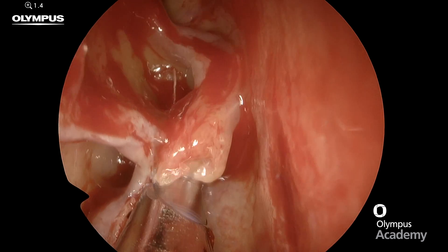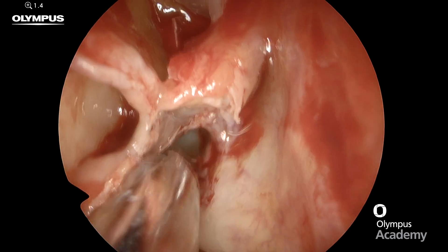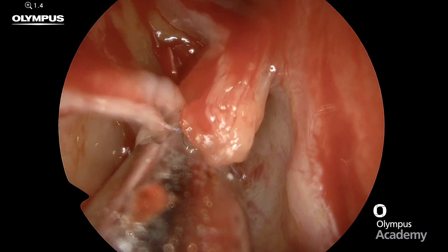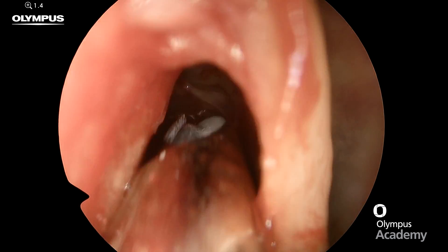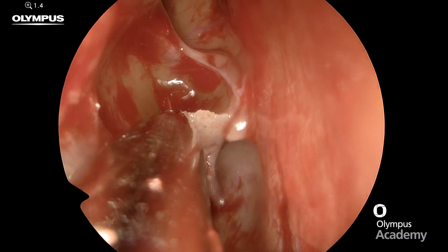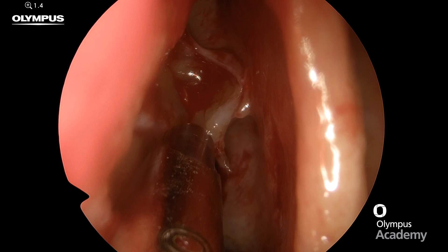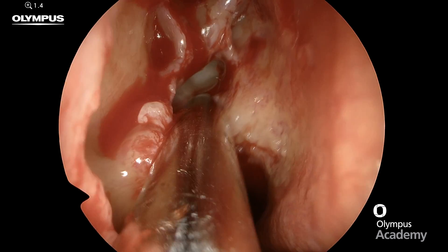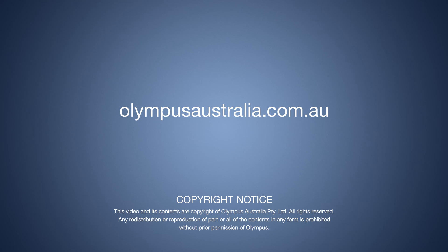These large fragments are going right into the micro debrider. It's important to make sure we remove all fragments at the top part of the bulla and in these supra bulla cells. One last little area to remove, and then expose the whole of the ground lamella of the middle turbinate, before we move on to penetrate the ground lamella and proceed to the posterior ethmoidectomy if required.